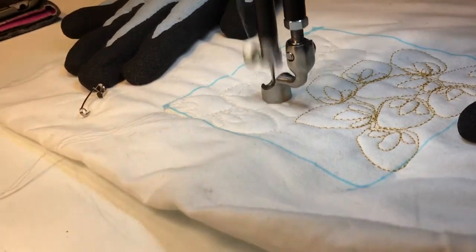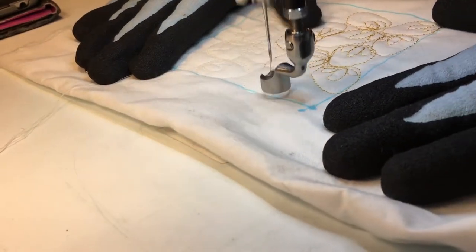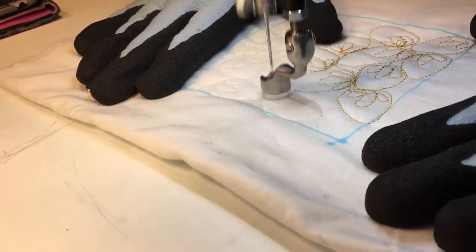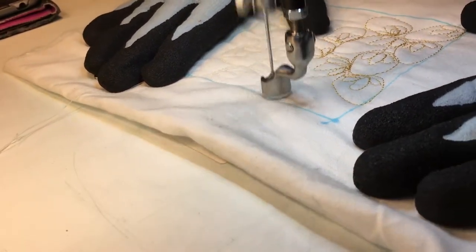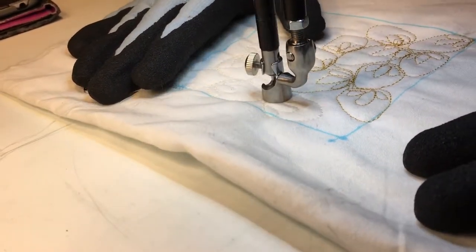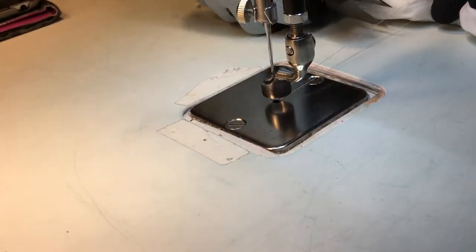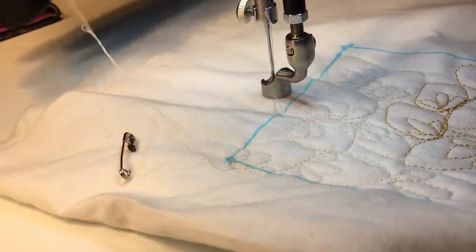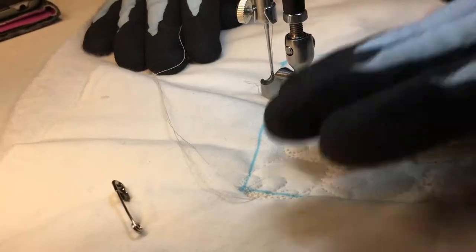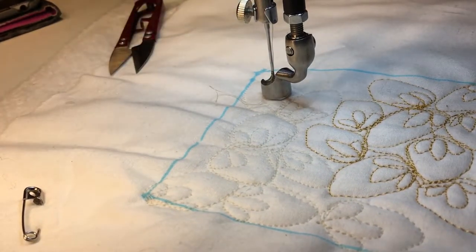This would be fun on a whimsical quilt, on a quilt maybe that had fruit on it, on a summer quilt. This would just be a fun pattern for that. So there's strawberries in matching thread and strawberries in non-matching thread. Thank you.